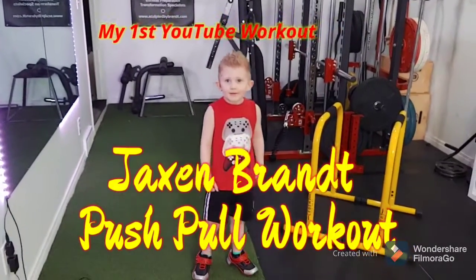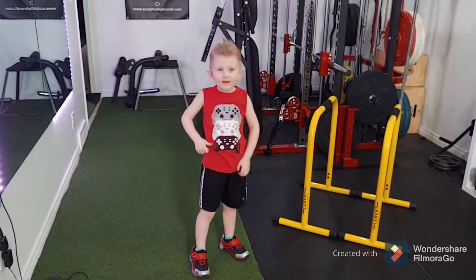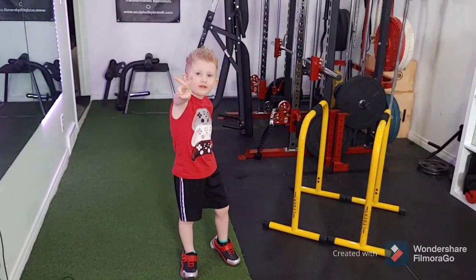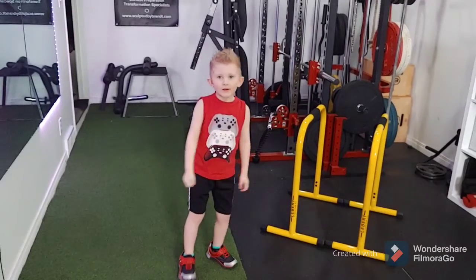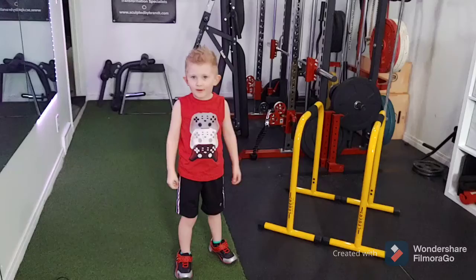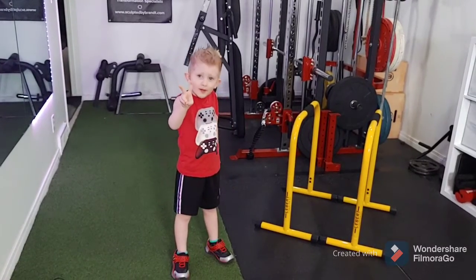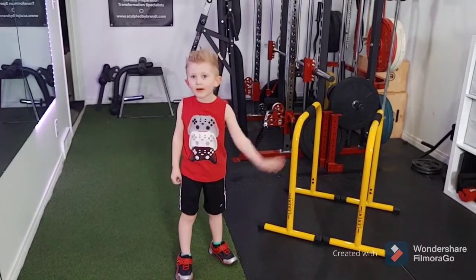Hey guys, welcome to my workout. You have two exercises. There's two on it. You have to do two of them. Okay, let's figure it out now.